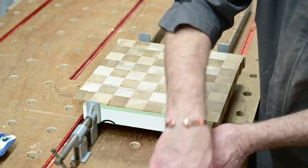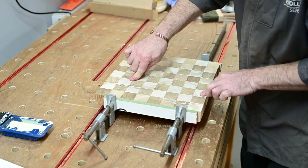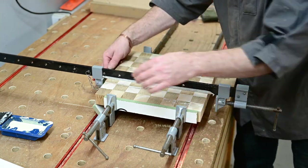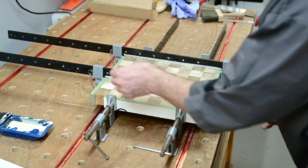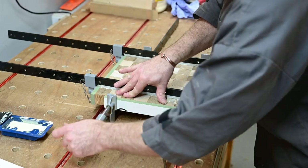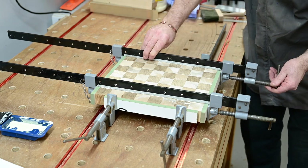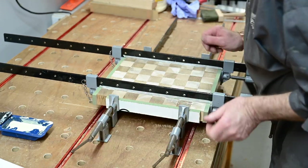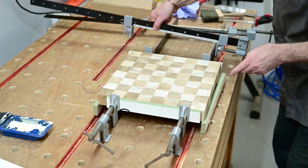First stage: two sash clamps just to pin everything together, without putting too much pressure — at this stage with too much pressure you'll never move anything. Checking they're level — pretty good. Setting up a couple more clamps to go across. At this stage none of the clamps are done up really tight; we can still move things about. Gently tighten the clamps. The two sash clamps have done their job and pulled it in — got a nice level side.